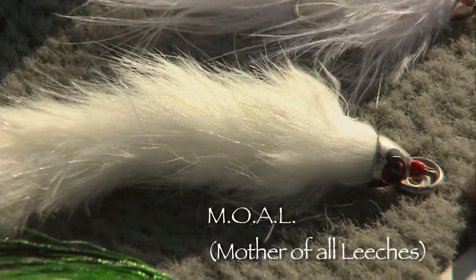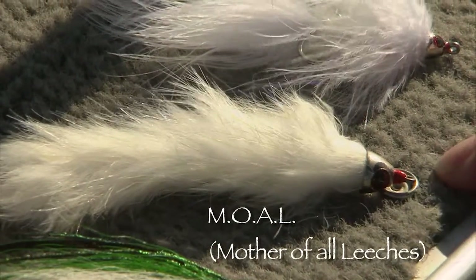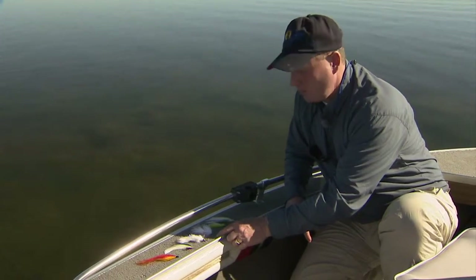It's got a supple braided Dacron core and a small stinger hook at the back end. When you're fishing a big fly and you don't want the problem of a large shank levering against you in the fight, that small hook really holds well. Very hard for the pike to throw this fly once it's taken.